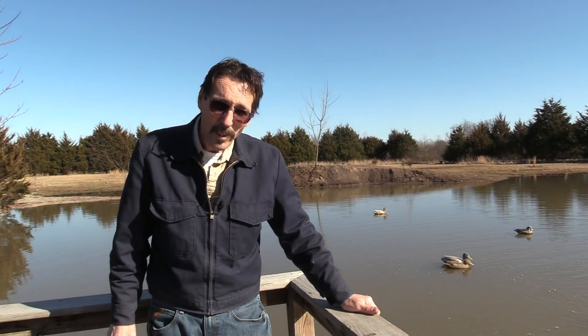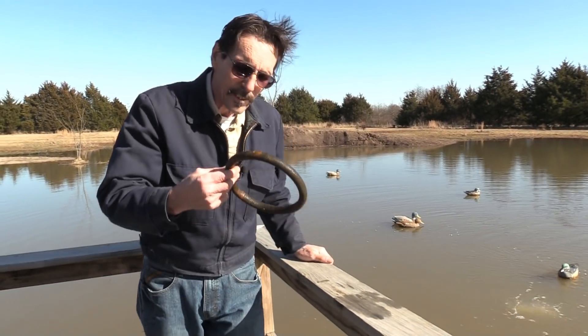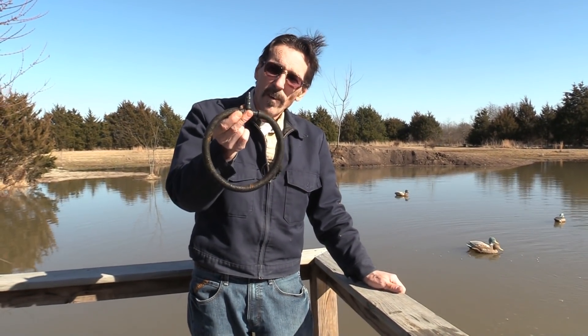I'm Jeff from Missouri Wind & Solar, and I hope you liked this little update on how to maintain and clean your diffusers. Like I said, you can air hose these out — works just fine.